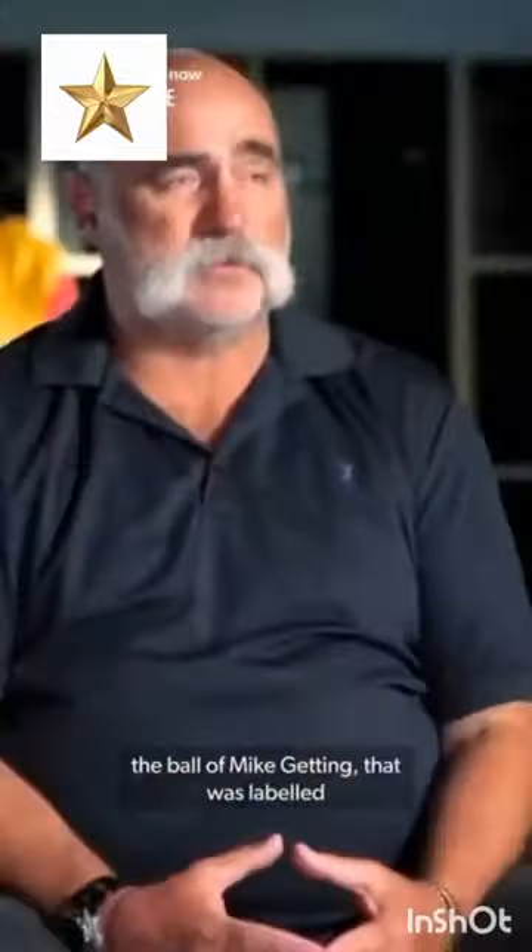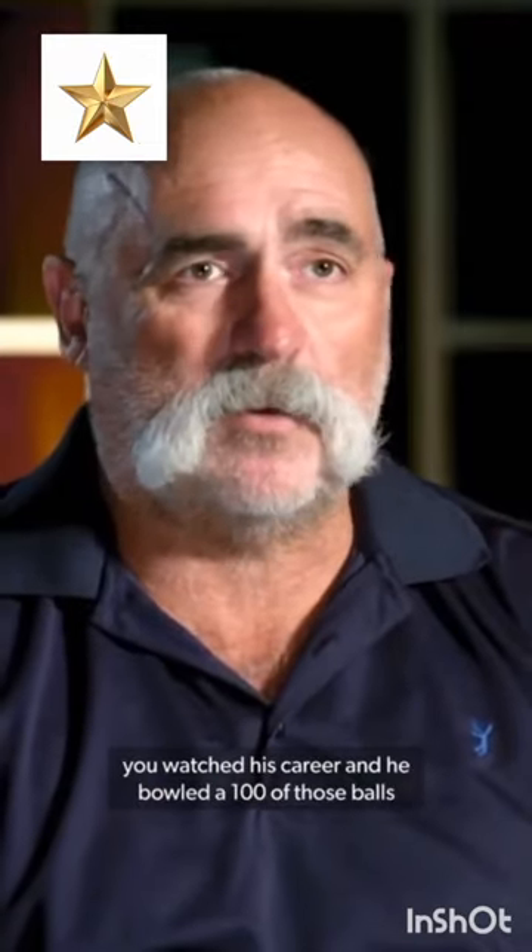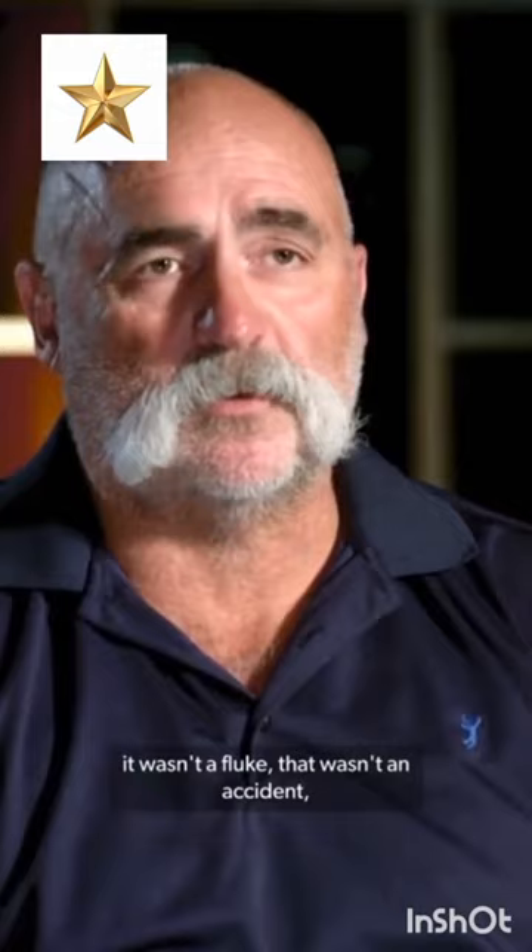The first ball in an Ashes series — his first ball against England. The ball to Mike Gatting that was labelled the ball of the century. You watched his career and he bowled a hundred of those balls. It wasn't a fluke.